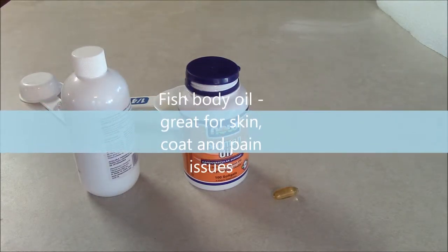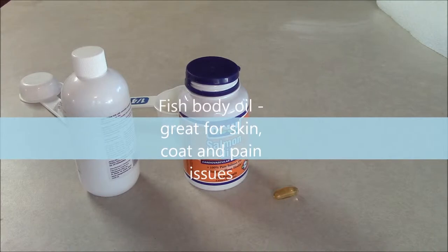Fish body oils are great for our pets' skin and fur, and also great for pain and inflammation.